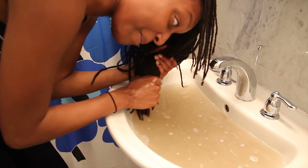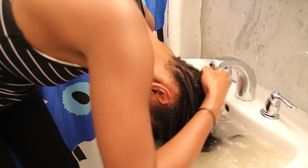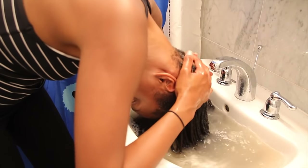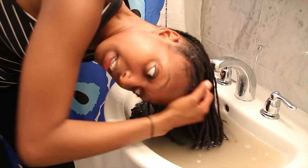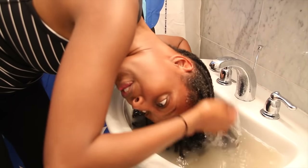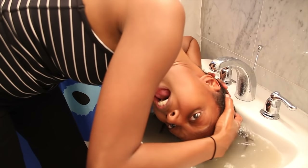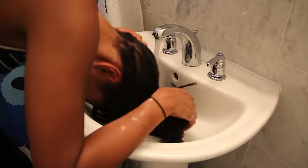I seriously cannot believe how murky this water is — it's freaking disgusting and pretty amazing. I'm going to try and soak a little bit longer and then rinse out as much as I can, then take a shower and just condition my hair. I'm pretty sure the acidity of these products isn't great for long-term moisture — it's stripping all the gunk but I don't want it to dry out my hair.